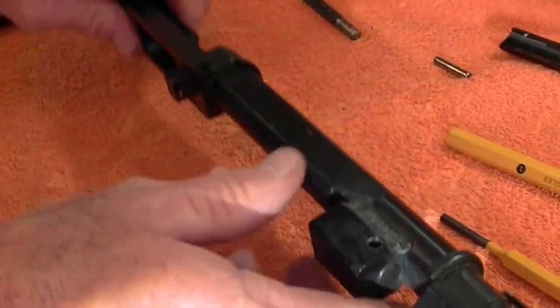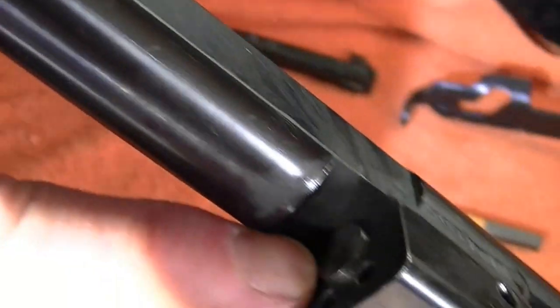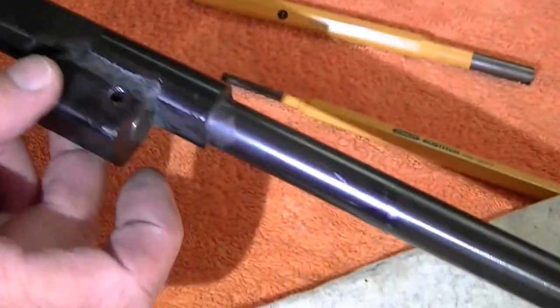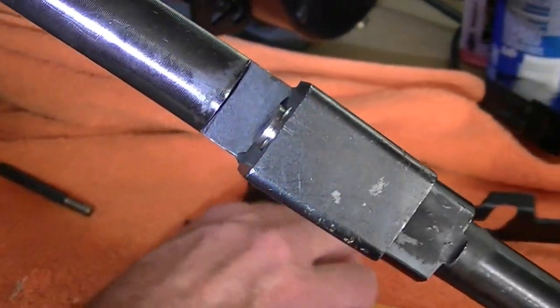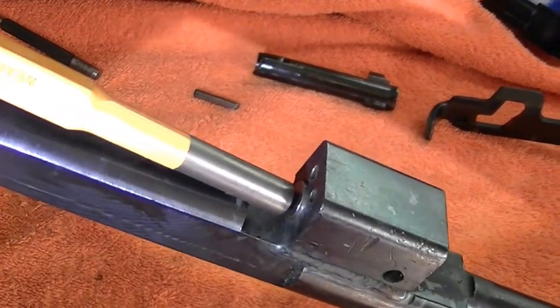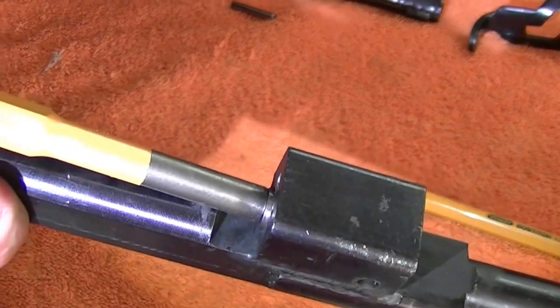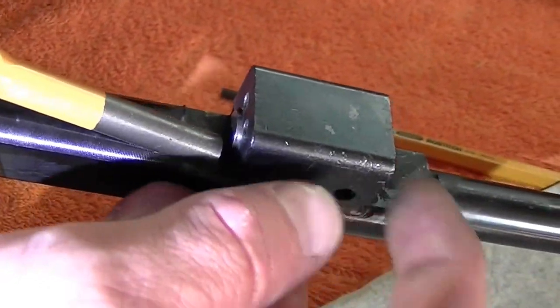Next, grab a bigger punch. Here is your gas block and this is your gas plug up here — this is what we're going to switch. Grab a large punch and you're going to punch your gas block to get your gas plug out on the other side.